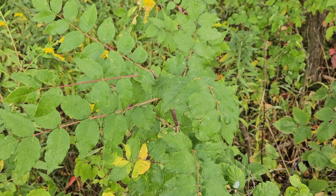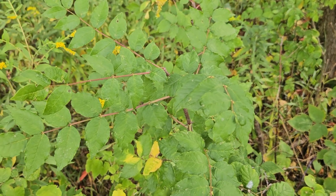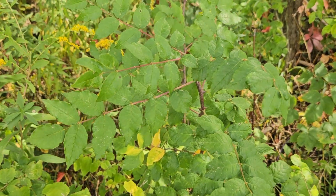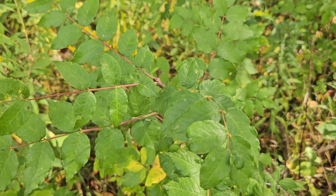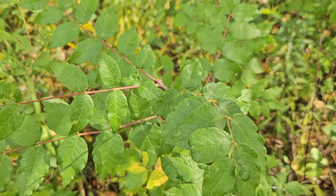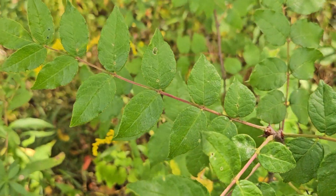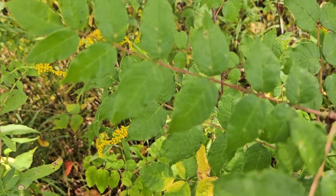It is certainly well named for the thorns that we'll show you on this particular plant. But the name is a bit misleading — it's actually not in the ash family. This is the northernmost member of the citrus family, so more closely related to oranges and limes and lemons than it is to ash. It no doubt gets its name from the compound leaves that remind us somewhat of a small ash leaf.